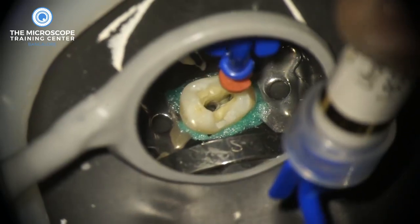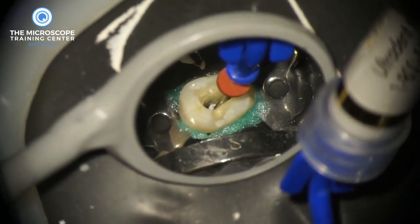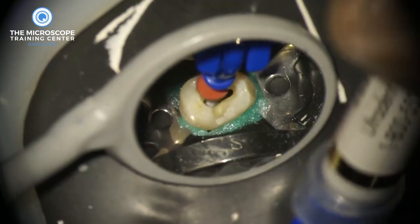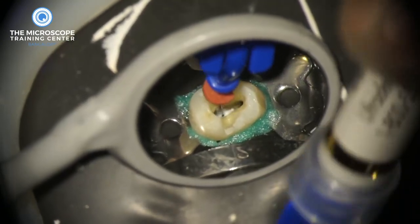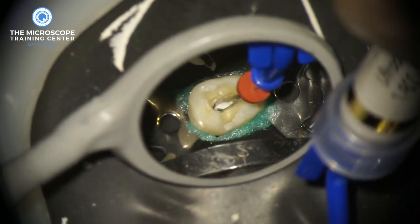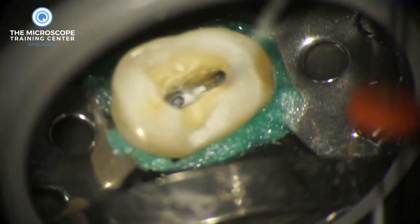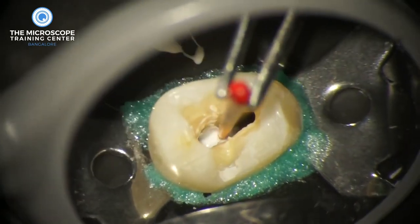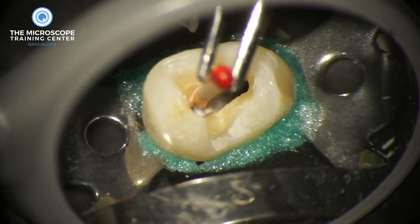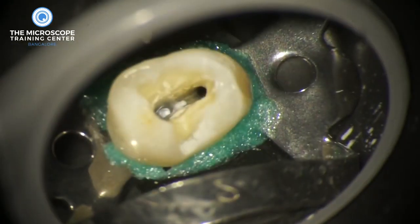Once you know the tip is moving freely up and down, inject a little bit of calcium hydroxide into the middle or coronal third. Then use the needle to carry it deeper into the canal. You inject a little bit in the middle or coronal third and push it deeper using the metal tip. We keep repeating this about four or five times until the entire middle or coronal third is filled. Then I like to take the master cone into the canal up to working length, which carries the calcium hydroxide all the way right up to the apex.